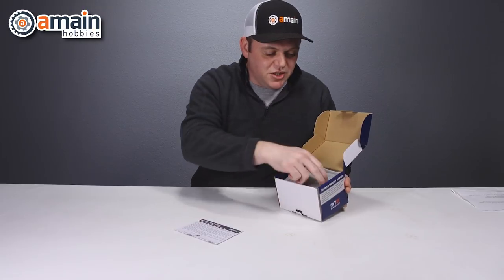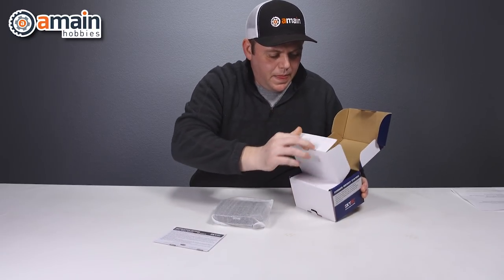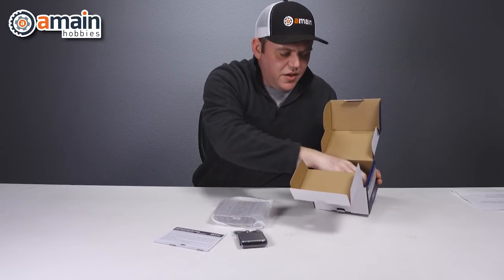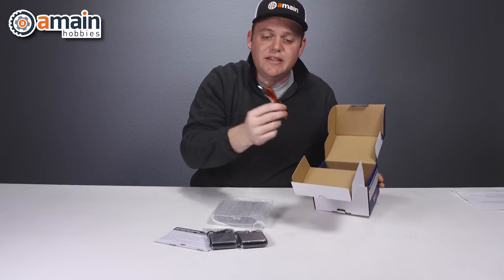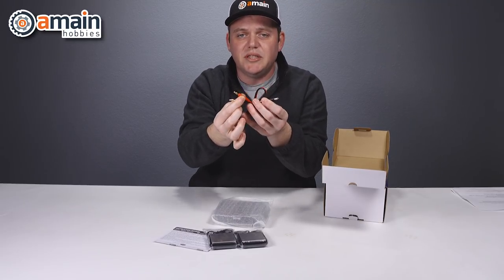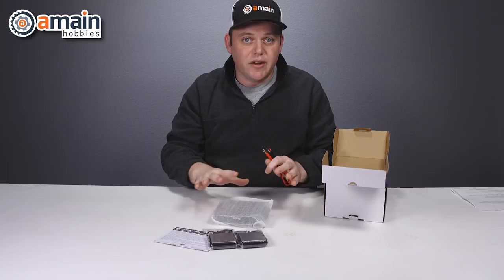We have our instructions on the very top, and here is our unit. Underneath we have the individual scales — there are four of them that plug into the main hub. Additionally, we have a DC cable that plugs into the hub, and then you plug these two bullets into your power supply to power the corner weight system, because it requires two AA batteries that are not included.